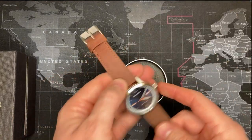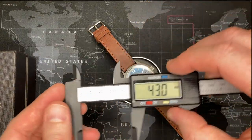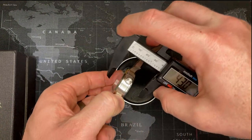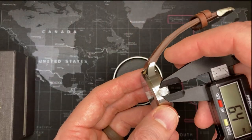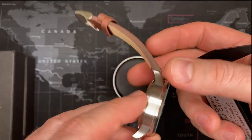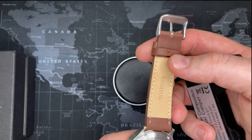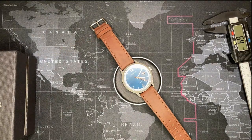Let me go over some of the watch dimensions quickly. It is a 43-millimeter case, and the thickness looks to be about 14 millimeters. The crown isn't very big — about 6.4mm — but it's signed with the Heritor logo. Heritor is also signed on the back and on the leather strap. Let's check out the lume — pretty cool, I like that, it's very bright. The seconds hand moves quite nicely. Very pleased.